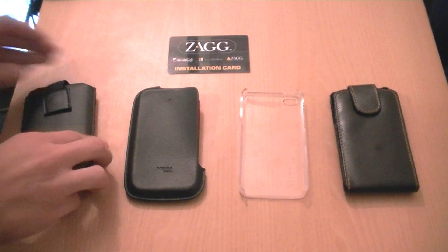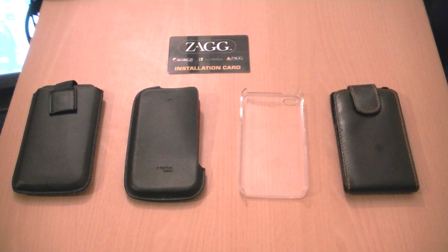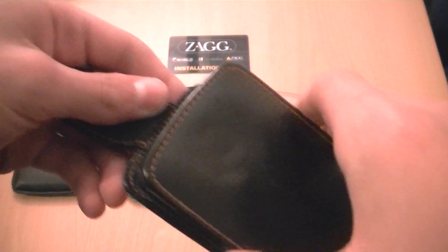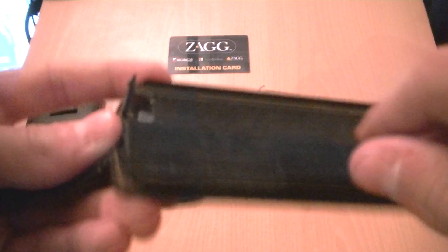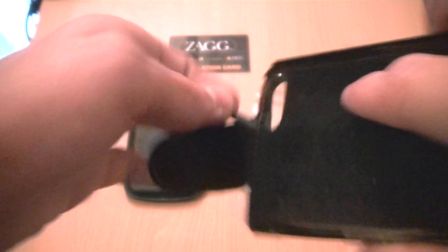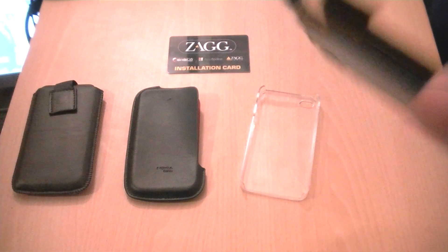If you want cheap cases, go for cheap but not too cheap. Cases like this will cost you about £2 to £3 and you can't even open them properly. They break dead easily. You can see the cracks over there — and just by twisting it, I have broken the case.